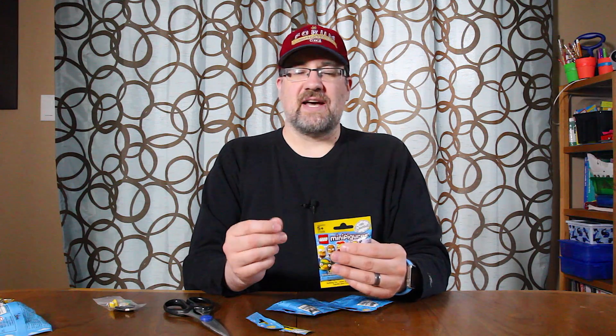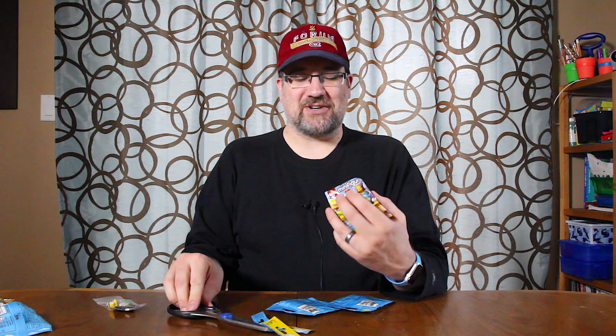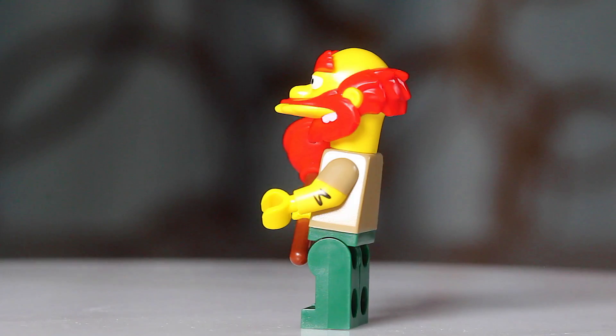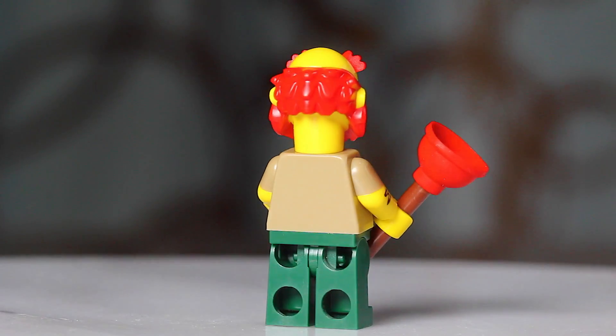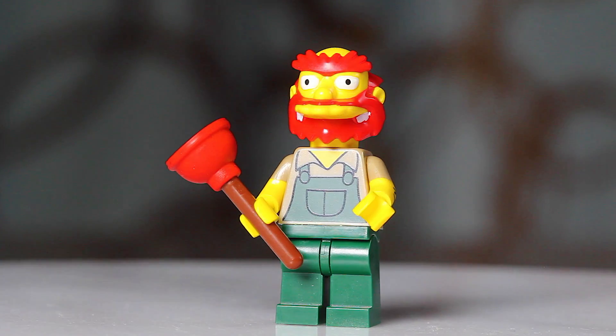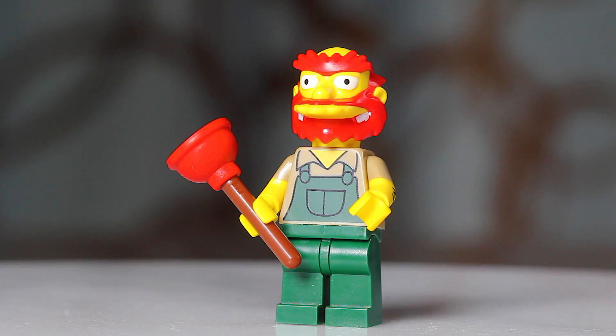Groundskeeper Willie. For this one, the thing you're going to want to feel for is his plunger. It's the only Simpsons figure that has a long rod, and then the plunger piece at the end is very mushy. Let's open this up and make sure this is in fact Groundskeeper Willie. Yes, it is Groundskeeper Willie. The plunger right there - as you can see, I was feeling it and it got all smooshed. But there's Groundskeeper Willie.